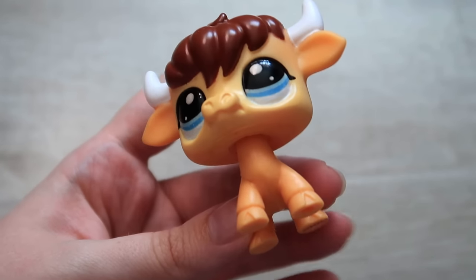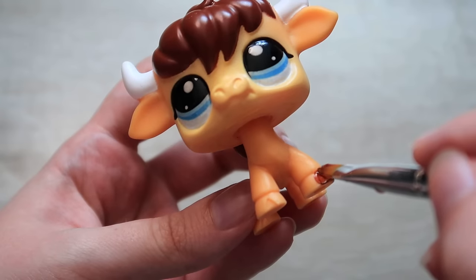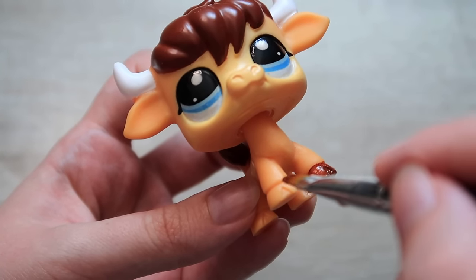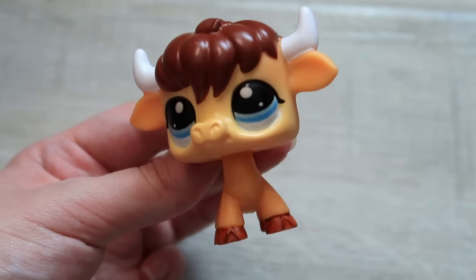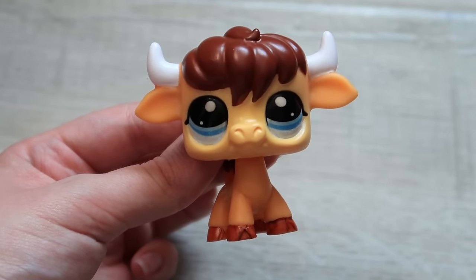As for the bull, I also wanted to paint his hooves to match his hair — I made this color using brown, red, and a bit of orange. I don't show it on camera but I also painted a little bit of white in his eyes to cover up some of the graininess I found on my print. His hooves took about three coats.